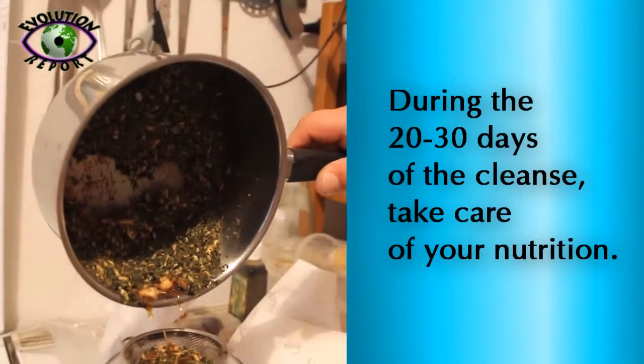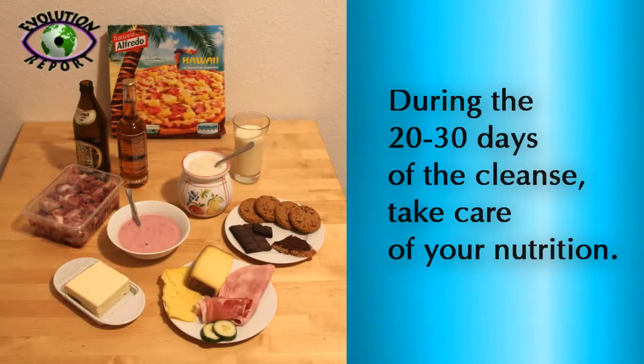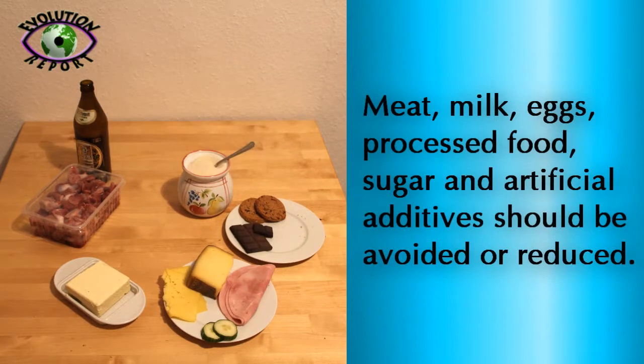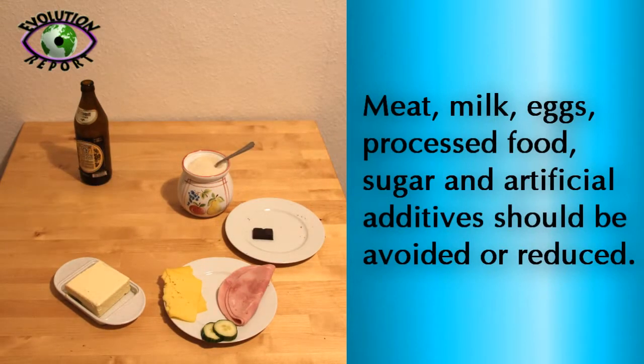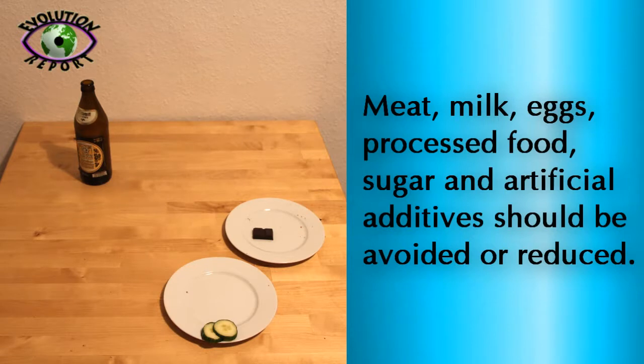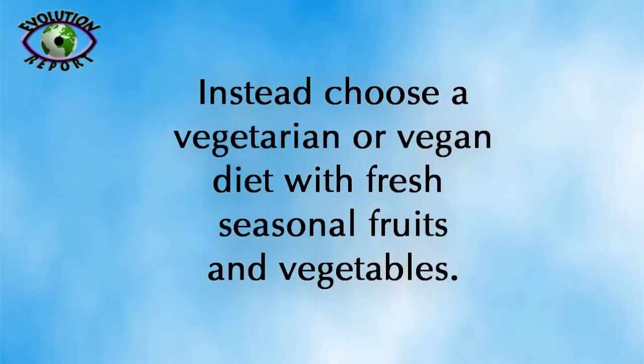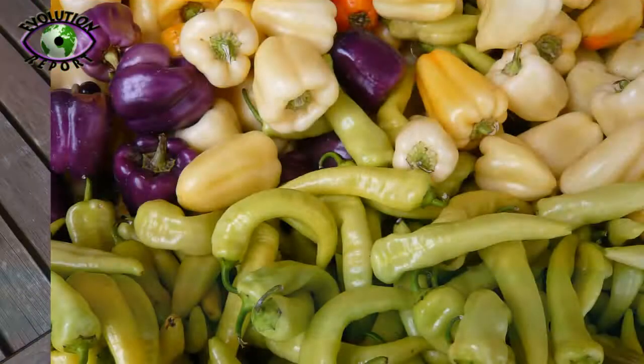During the 20-30 days of the cleanse, take care of your nutrition. Meat, milk, eggs, processed food, sugar and artificial additives should be avoided or reduced. Instead, choose a vegetarian or vegan diet with fresh seasonal fruits and vegetables.